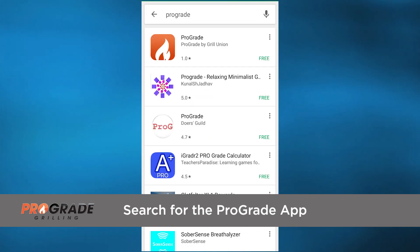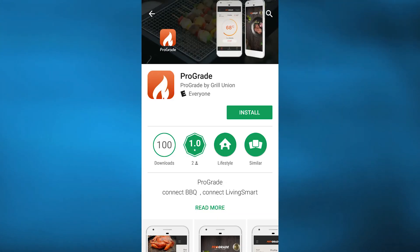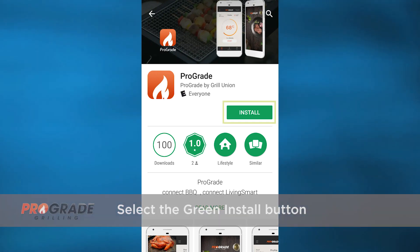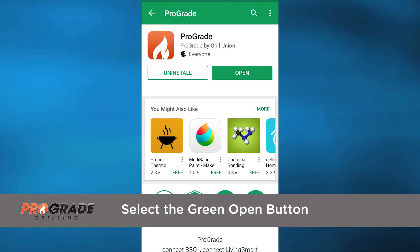Go to the Google Play Store and search for the ProGrade app. Select the ProGrade icon. This will take you to the main app page. Next, select the green Install button. The ProGrade app will begin to download to your device. Then select the green Open button.